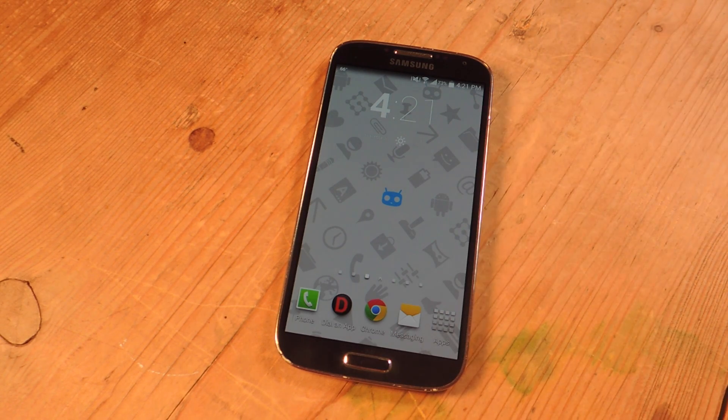Hey, what's up, everyone? It's Neil here with Samsung Galaxy S4 Softmodder, and today I'm going to show you how you can test out some of CyanogenMod's applications on your non-rooted S4.